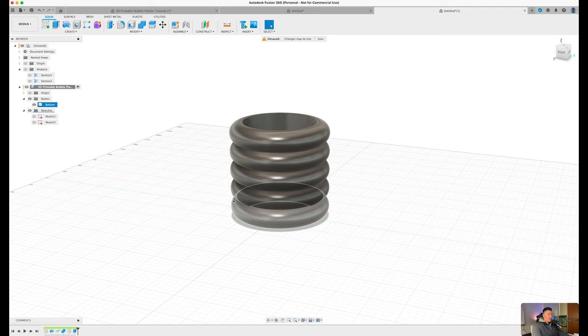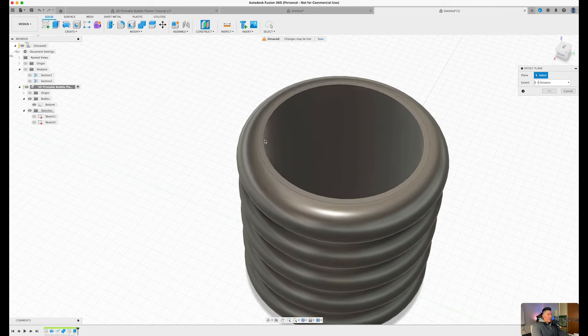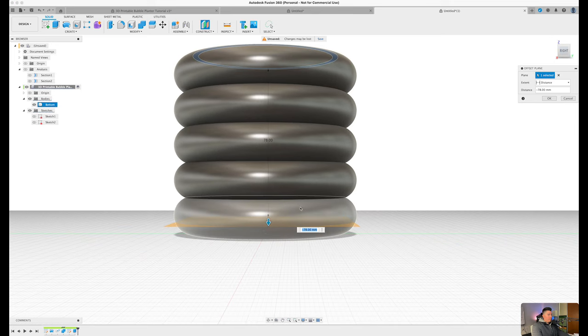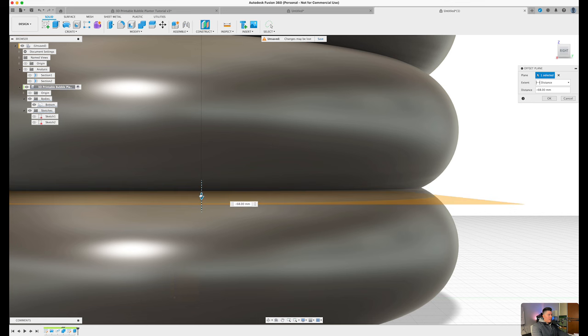By creating an offset plane, we're going to split this one body into two separate bodies. Press S on the keyboard, type in 'offset', and select 'offset plane'. This allows us to create a new plane within our canvas. Select the very top face and drag this down to the point where we meet this bubble in the middle — we want to hide this feature so when 3D printed you can't tell the two parts disconnect. I'd say anywhere between negative 66 and negative 66.8 millimeters. Press enter.